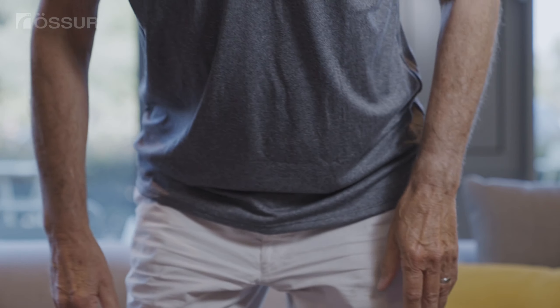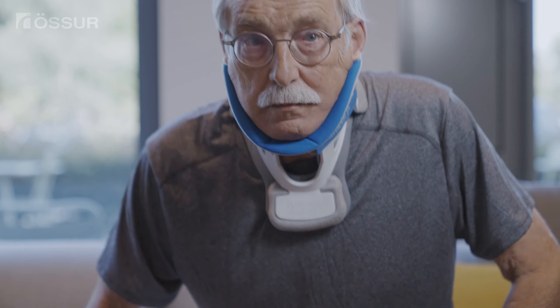Sit or stand in front of a mirror. Undo the strap on one side of the collar while supporting the front with the other hand. Carefully remove the collar.